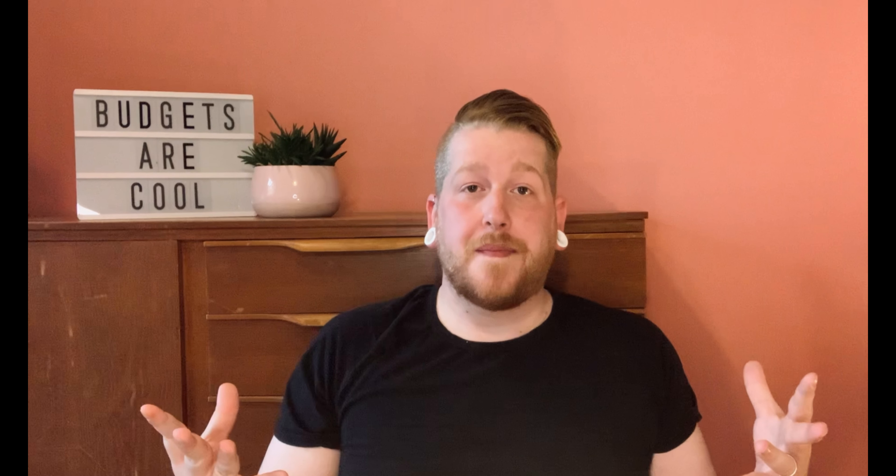Hi guys, gals and non-binary pals. Welcome back to Budget with Ira. My name is Ira and I'm on a debt-free journey because I'm an absolute cretin and I racked up over £13,000 worth of debt. On this channel, I show my debt payoff progress so that me and my boyfriend can achieve our dream of owning our first home together. I'd love it if you considered supporting the channel by subscribing because it makes a huge difference. I'm really enjoying posting debt and budget-related content twice a week.